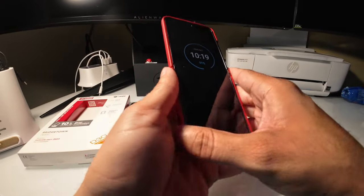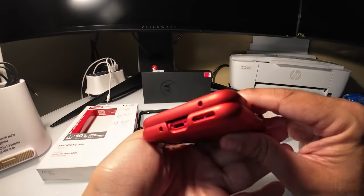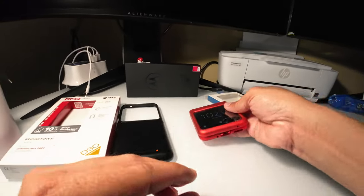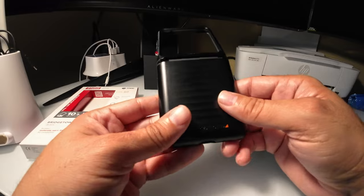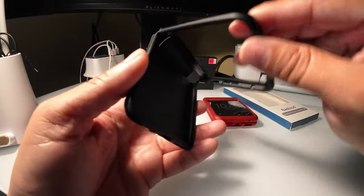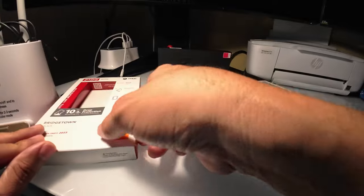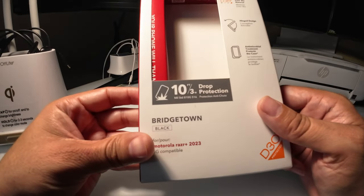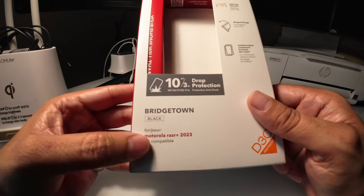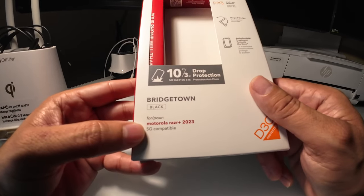Unless you have oily hands, but it fits pretty nice. I kind of like it, as you can see right here. I also like the SAG Gear 4 case as well — it's a nice case, pretty solid, pretty beefy, pretty strong. You could actually drop the device from 10 feet, as you can see right here.